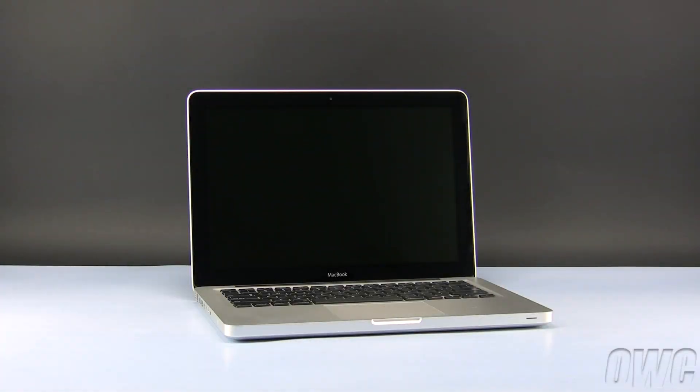Hello and welcome to the OWC instructional series of installation videos. In this installment, we will be installing an OWC Data Doubler in a 13-inch late 2008 model MacBook. We have already powered down, unplugged and placed our MacBook on a soft, static-free workspace.